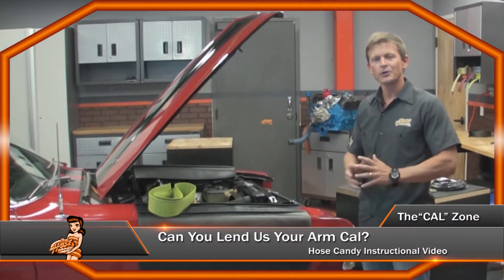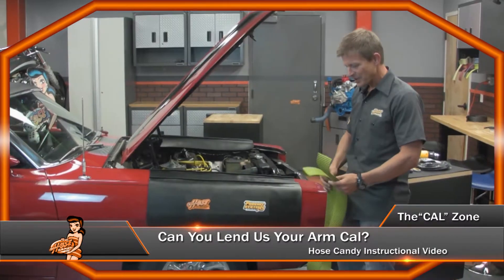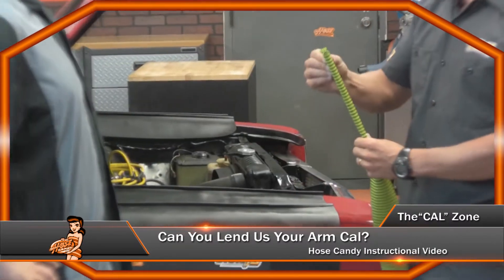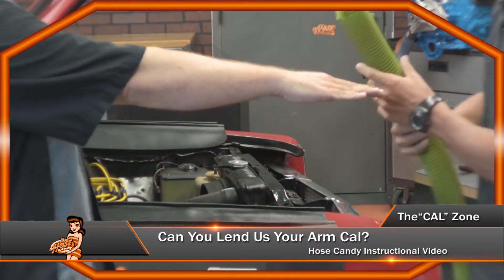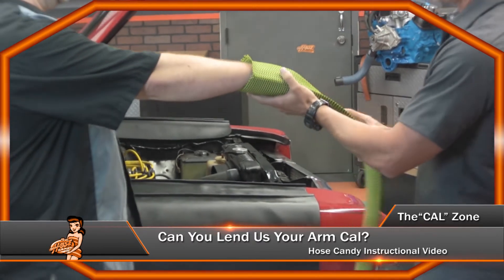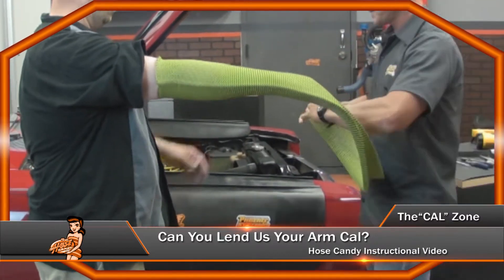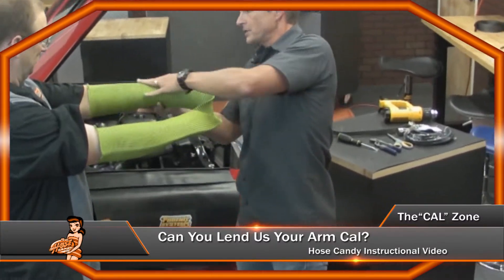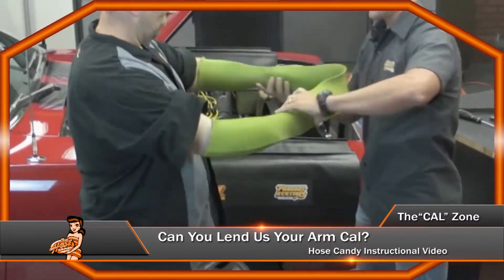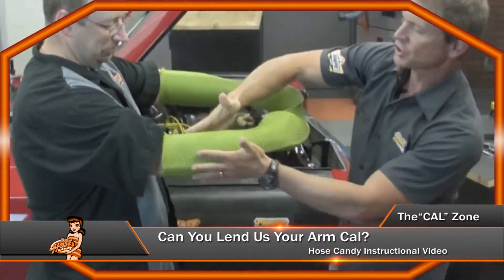We're going to show you some other uses for Hose Candy products. To demonstrate some of these unique features, I've asked Cal to come in and give us a hand — you're actually going to give us a literal hand. Just put your right arm forward, Cal, and I'm going to show you how hose skins can expand to accommodate all different sizes. This is our 3-inch hose skin, used for induction systems and other large hose capabilities. You can see the extreme expansion and how the hose skins can adapt to the shape and size of Cal's arm — that'll do the same thing on your hoses.